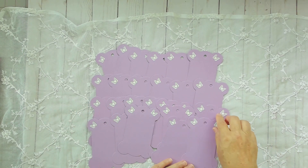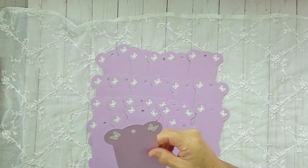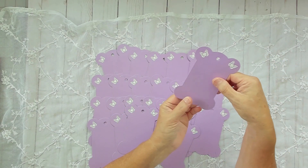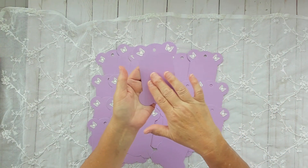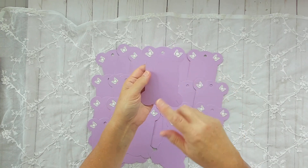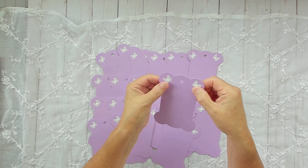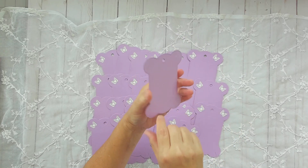I designed these so she could wrap her lace around and still see the butterflies. In the past I've done decorations on the bottom, but one customer said she felt bad wrapping her lace around because she couldn't see the decoration. That's what gave me the idea to put the decoration up at the top. I really like how these turned out — it was trial and error.